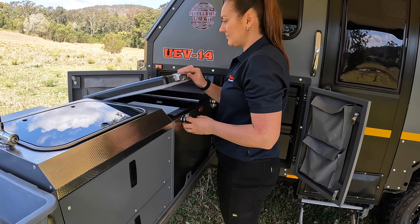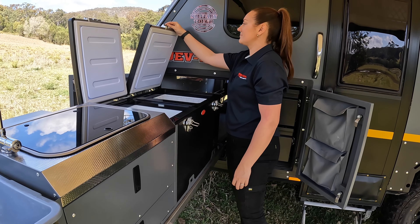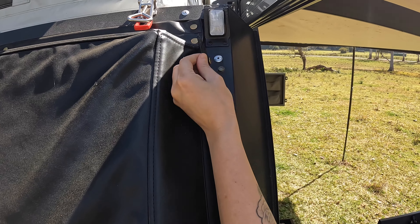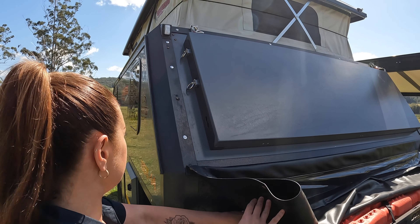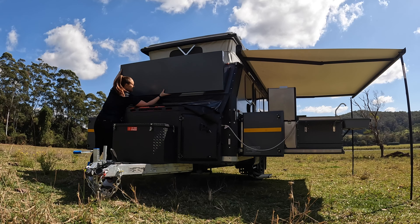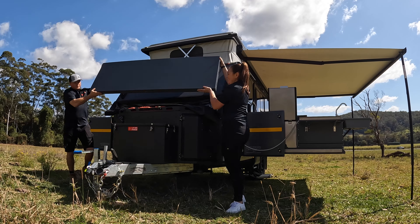As well as an internal fridge, you have an outdoor 82 litre combined fridge freezer. Another bespoke item of the Conqueror UEV is the purpose-built table that is attached to the front of the van. Once you remove the cover, it's a matter of just taking out the locking pins, then lifting the table off the mounting bracket. One person can do this, but it is easier with two.